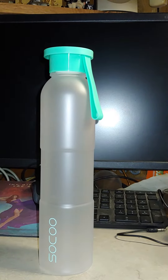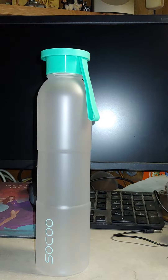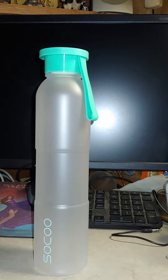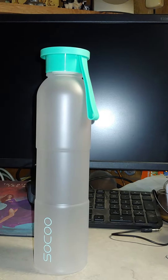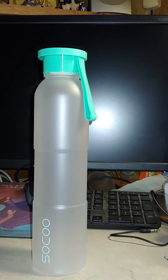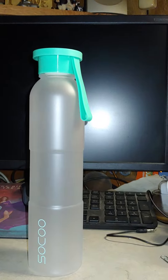It's made out of 100% non-toxic Eastman Triton plastic, and it is 100% BPA free material. And yes, it is dishwasher safe.